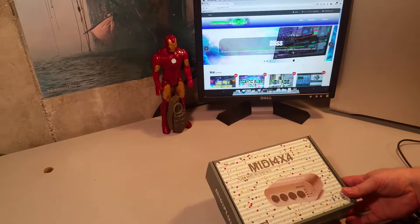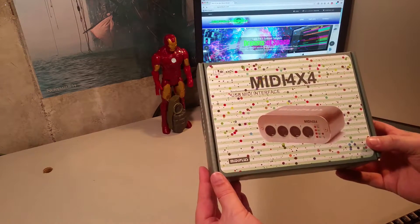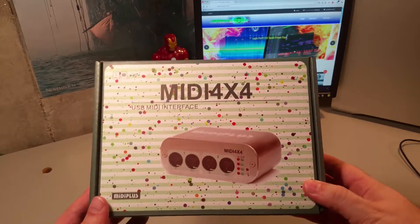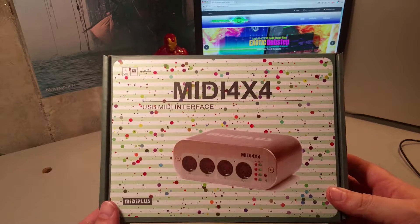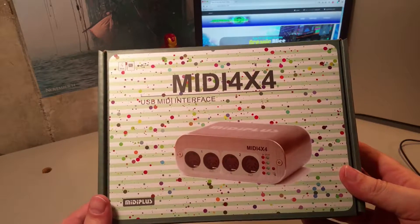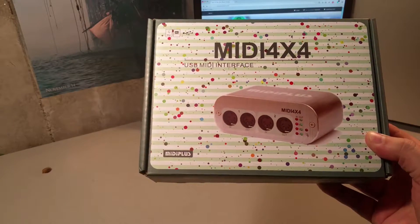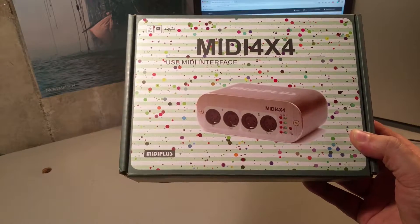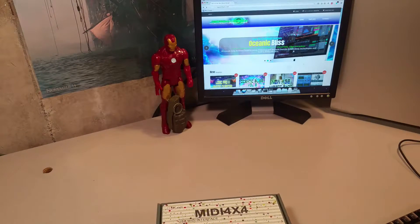This is a 4x4 MIDI, or MIDI 4x4, made by MIDI+. What's really cool about this device is it can do four keyboards in and out for both MIDI. On a typical MIDI connection, you have your in and your out. This is a brand new box, just ordered it off of Amazon Prime with free shipping. I ordered it on a Friday and it came on a Sunday afternoon. Very quick. So without further ado, let's open it up and see what's inside.